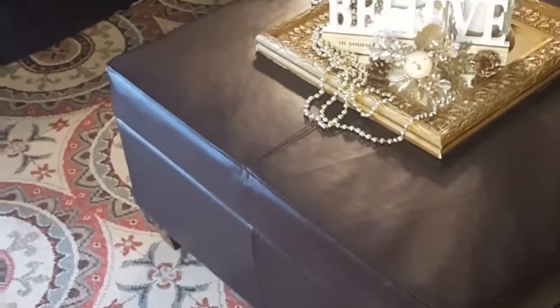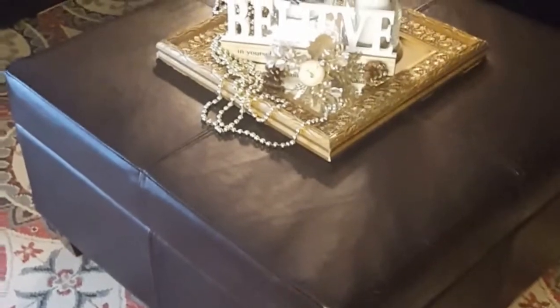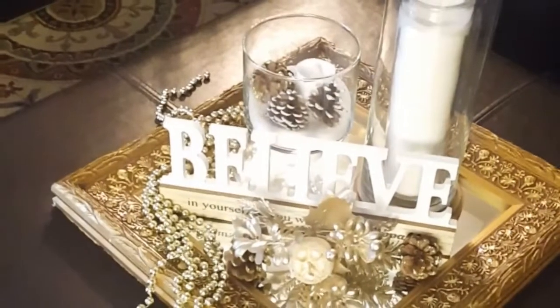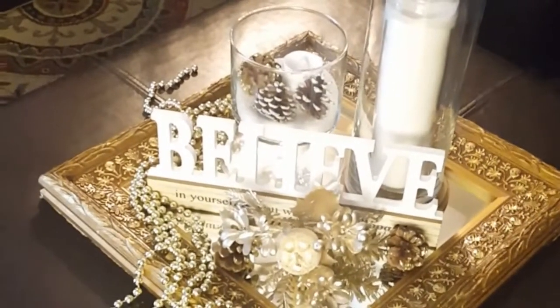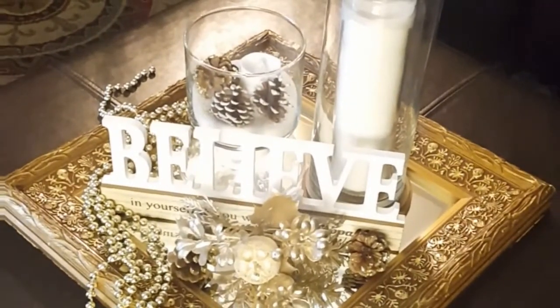I kept the tall vase simple because I wanted to add all these decor items on the actual tray. This is actually a mirror that I'm using as a tray. This is Miss V — I'm going to continue to show you love and I'll always help you save.